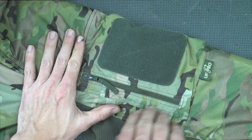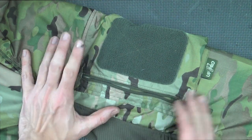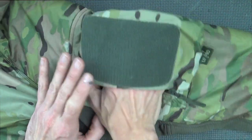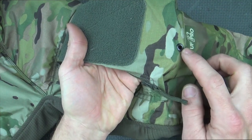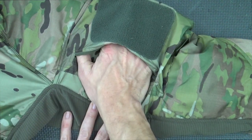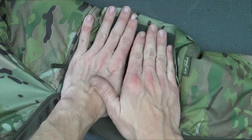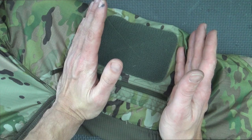Moving up the sleeve, we have a larger pocket. All the zippers throughout this jacket are YKK zippers, so real high quality. This pocket expands out and also has a drainage hole should anything get wet inside. It's a bit bigger and also has hook-and-loop tape for morale patches.